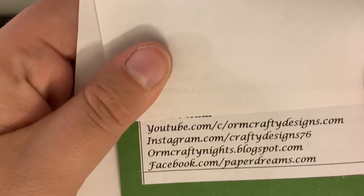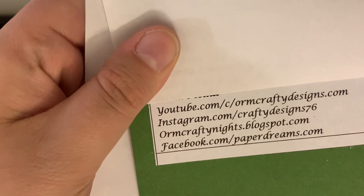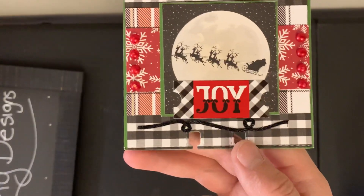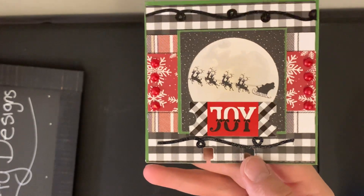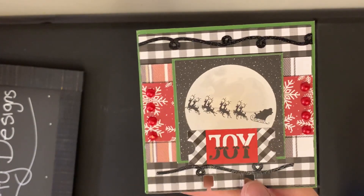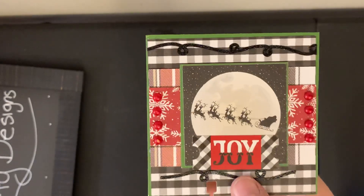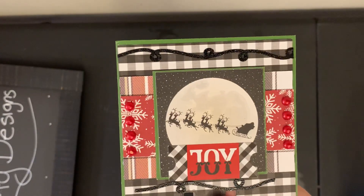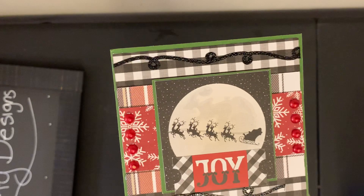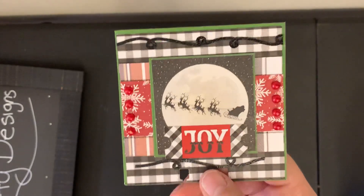She has a YouTube, Instagram — which I'm going to have to follow — and her Facebook page. How exciting! So again, there's her piece. That is just so beautiful. Thank you so much. I am so excited for this. Very talented woman here. Thank you. So beautiful. And just very professional looking, I love it.